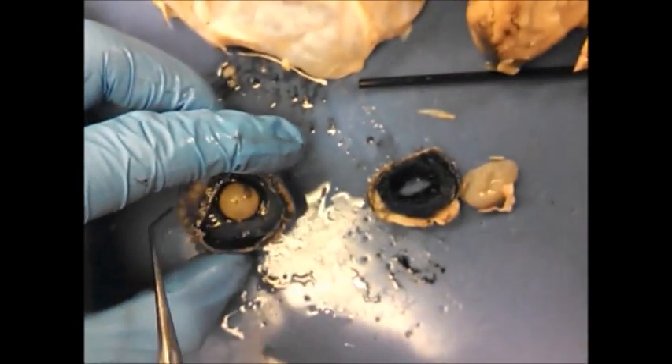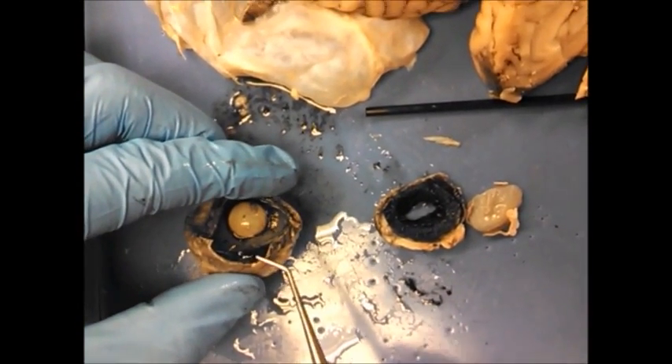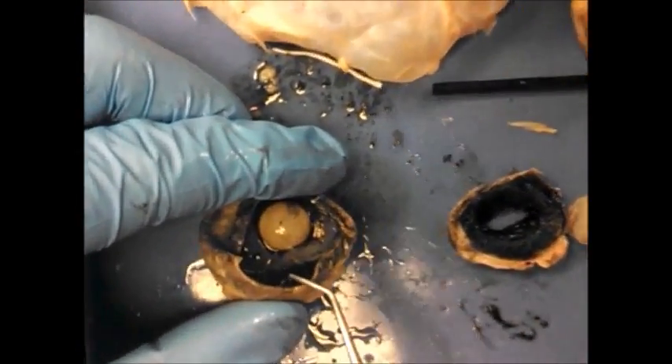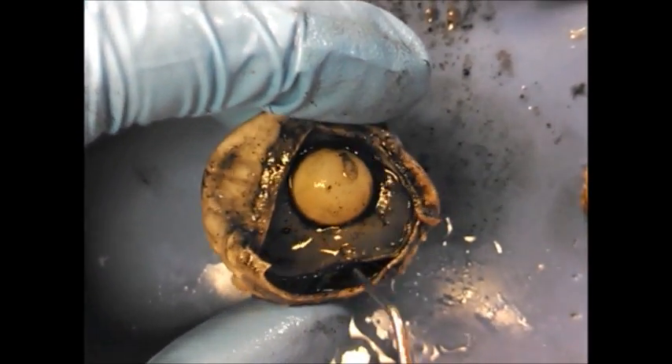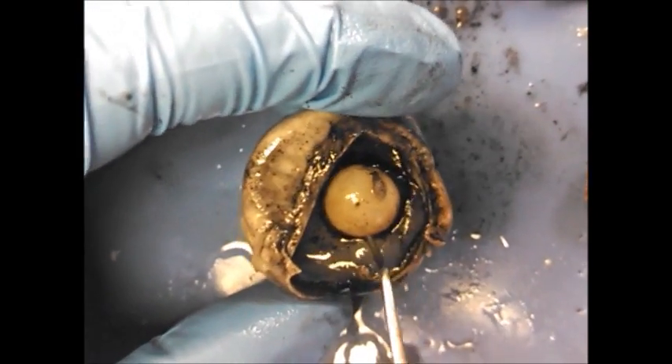The outside of the white part is the sclera. Sometimes I like to cut the side off so you can see the black there — that's the choroid. So you can see the three distinct layers: the sclera, the choroid, and then the inside, which we'll see in a second — that will be the retina.